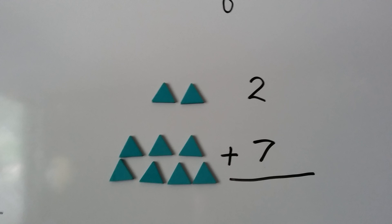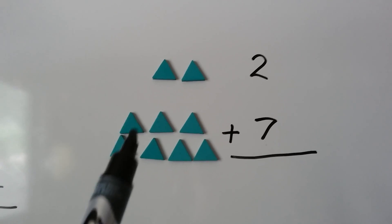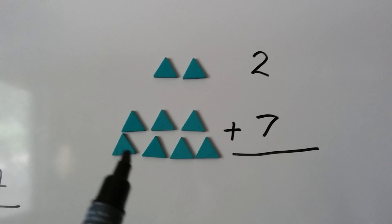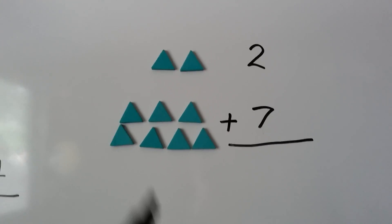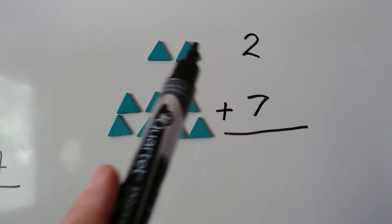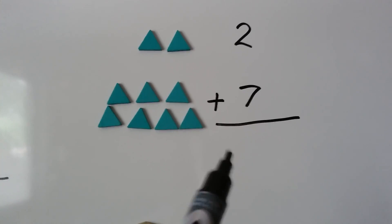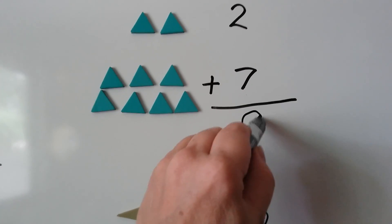Let's try this one. We have 2 green triangles. And we have 1, 2, 3, 4, 5, 6, 7 green triangles. When we count them all together, we're going to get our sum: 1, 2, 3, 4, 5, 6, 7, 8, 9. We have 9 green triangles.